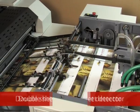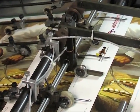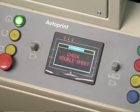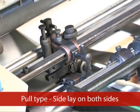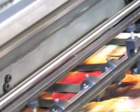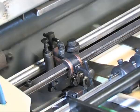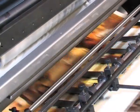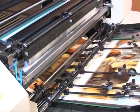Double Sheet Detector: any double sheet fed into the machine is sensed by an electromechanical detector, which instantly stops the feeding of paper. The signals are indicated in the control panel, displaying 'double sheet' to the operator. Pull Type Side Lay: the Pull Type Side Lay with bearings guarantees precise registration of the coating on paper stock, and is highly reliable during spot coating and spot knock coating applications.